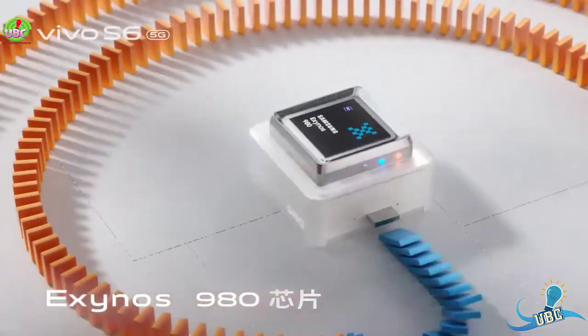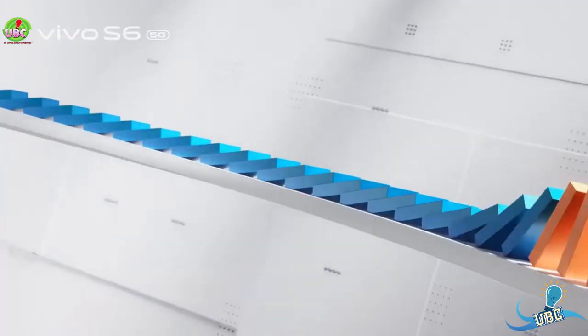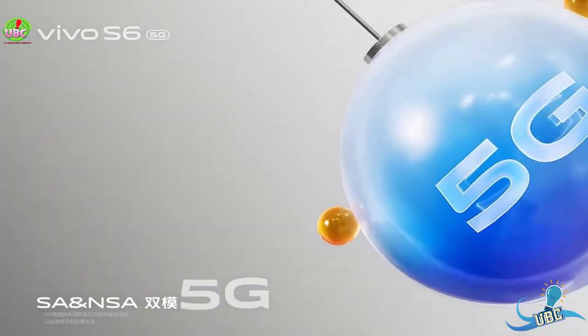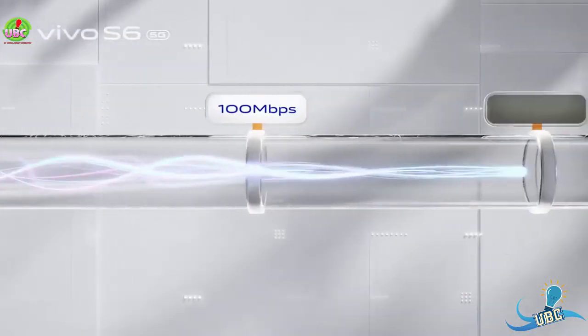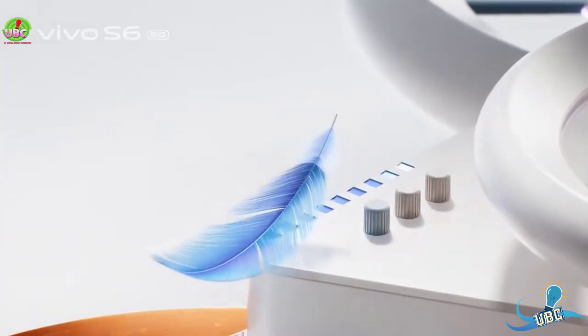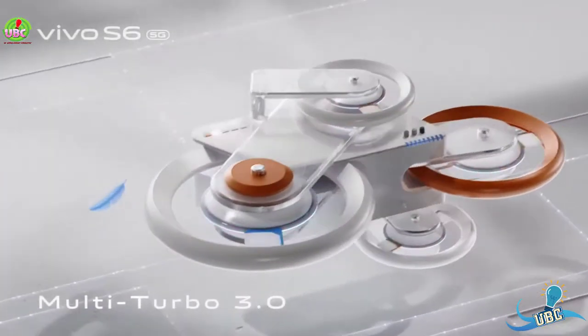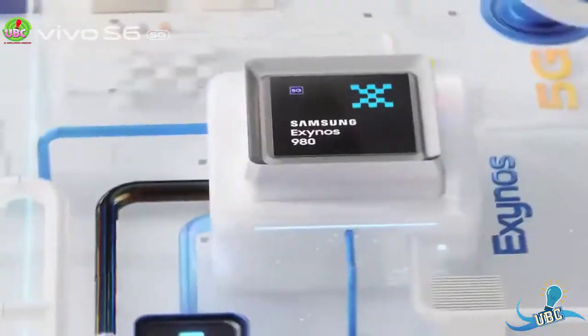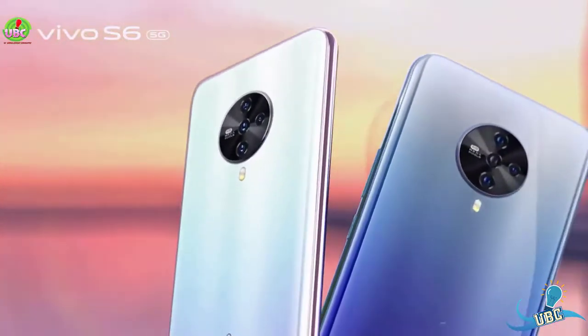Multi-touch and production quality is HDR10. The Vivo S6 launches with Android 10. The chipset is the Exynos 980 processor. The CPU is octa-core at 2.2 GHz.